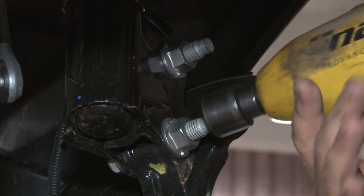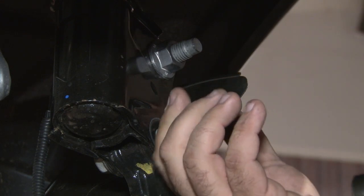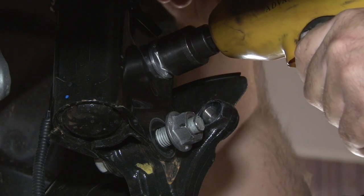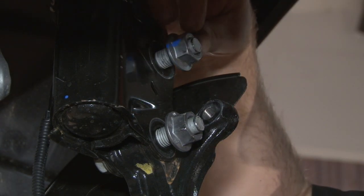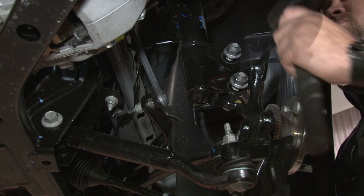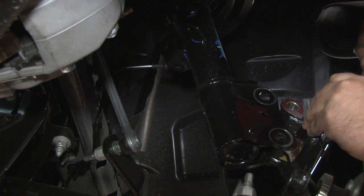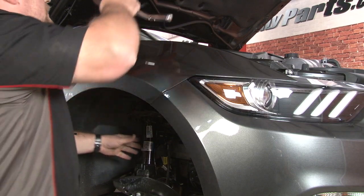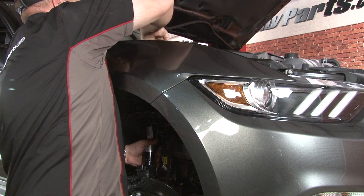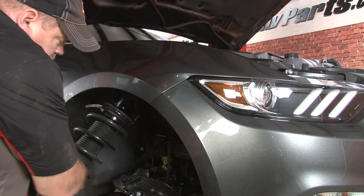Now we can remove the nuts that hold the spindle to the strut. I'm going to take them off and then put them back on just a little bit — I'll show you why in a minute. The bolts going into the spindle have splines on the other end, so you can't put anything on there to turn them — they're not going to turn. What you have to do is tap on both sides to push them out. Now I'll finish removing the last nut from the top and remove the stock assembly.